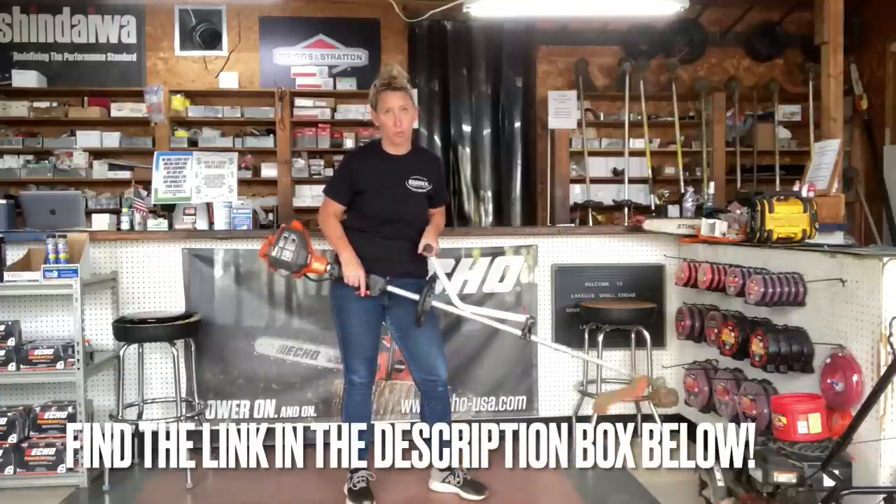I highly recommend these. I am not sponsored by Darwin Grip — they have probably never heard of me. I just had a customer bring this in and thought it was amazing and wanted y'all to know about it. If they would like to sponsor me or send me one, that would be awesome. But I'm going to buy two of them for both my trimmers whether they do or not, because this is life changing.